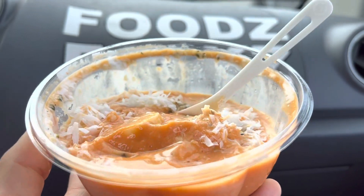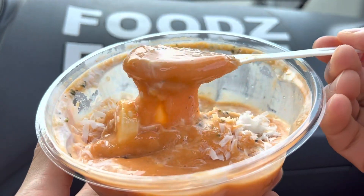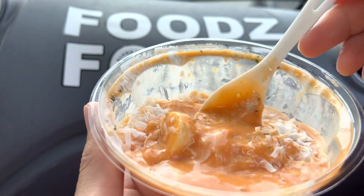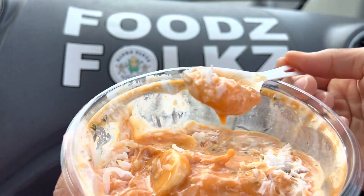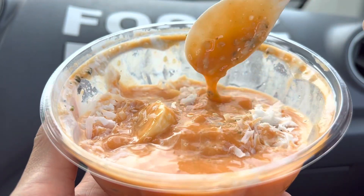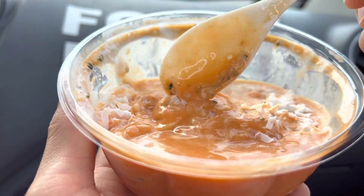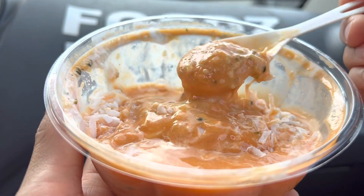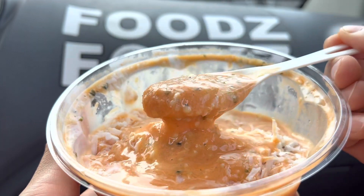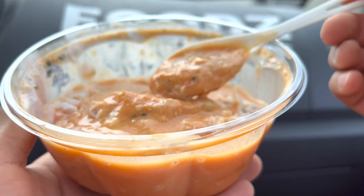This is okay — I give this 3.5 out of 5 stars. It doesn't have that thickness of a bowl; it's more like a smoothie. The taste is subtle. The coconut has a good feel to it, though it lacks the flavor of coconut. You still get that shaved coconut texture, which is a good contrast with the very liquidy mixture of their blend.